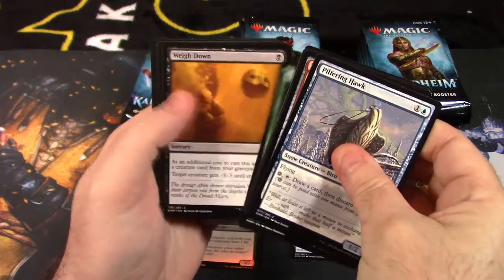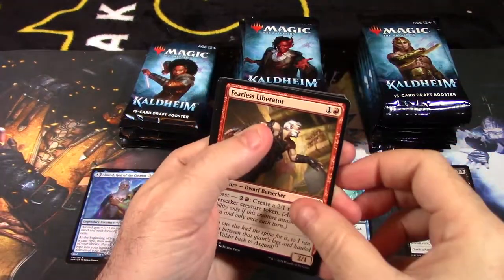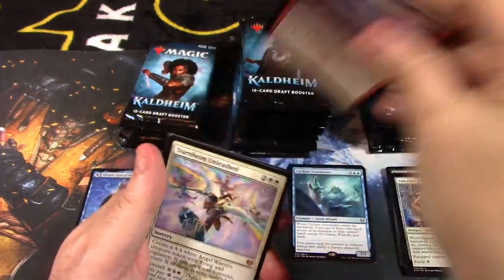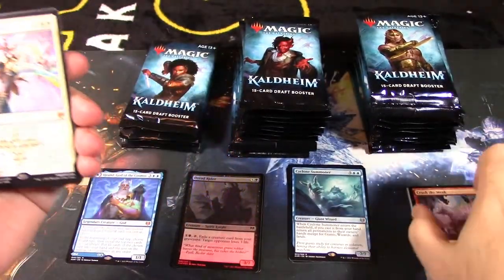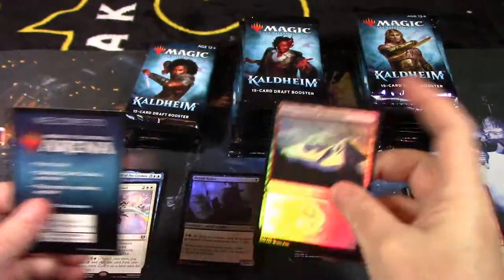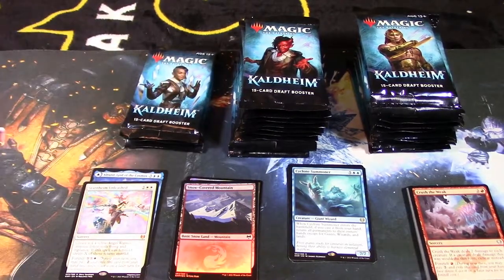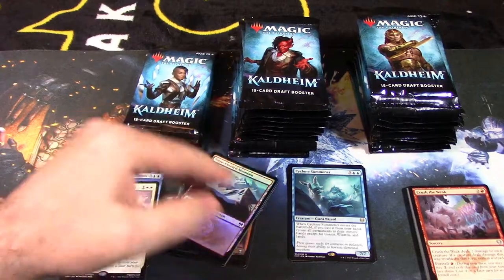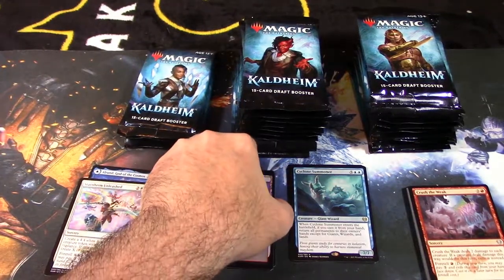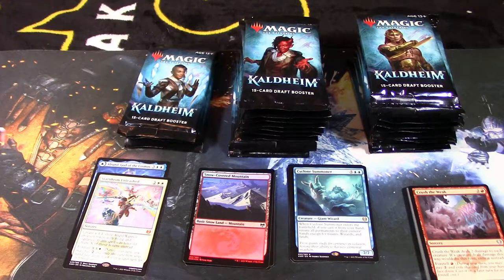More commons, then our uncommon slot: Fearless Liberator, Valkyrie Sword, Crush the Weak — and our rare or mythic is Starheim Unleashed, so that's mythic number two. As far as mythic ratio goes, it used to be about three to four per box, but they've upped it — I've seen people pull about five to seven mythics out of a box. We're still looking for Vorinclex, Iska, and Valki.